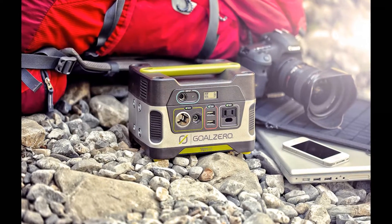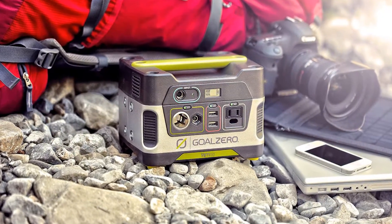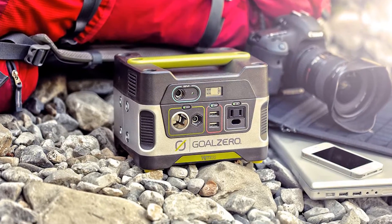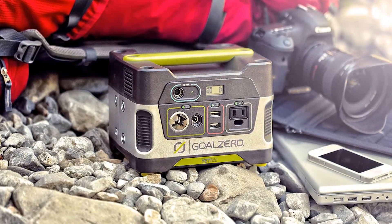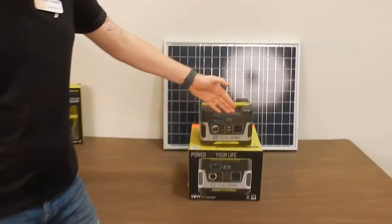What it's excellent for is charging your cell phone, charging your laptop, and getting you power so you can stay in contact with the outside world in the case of a power outage.